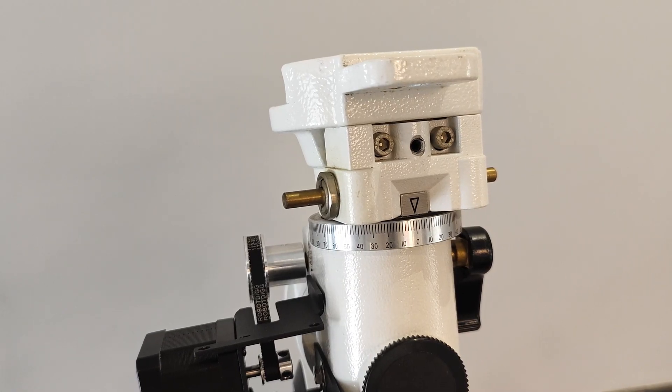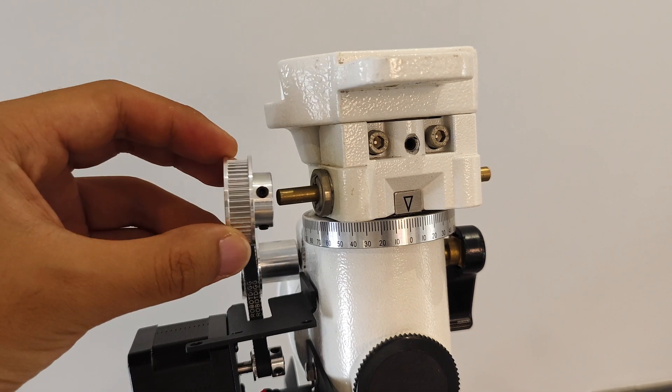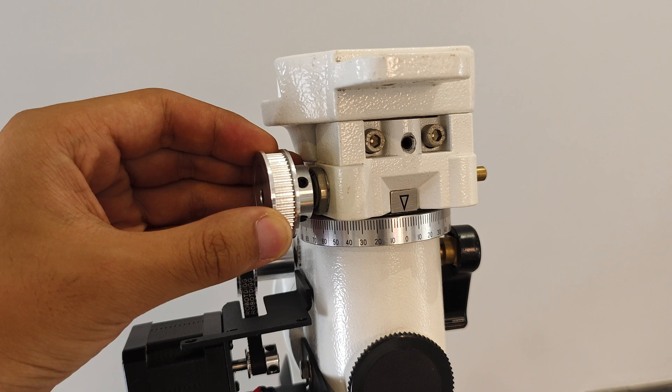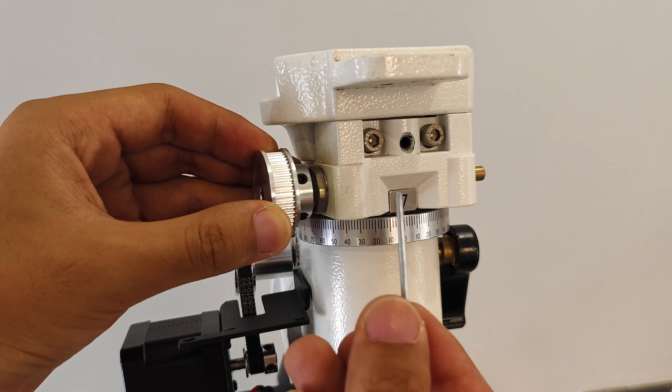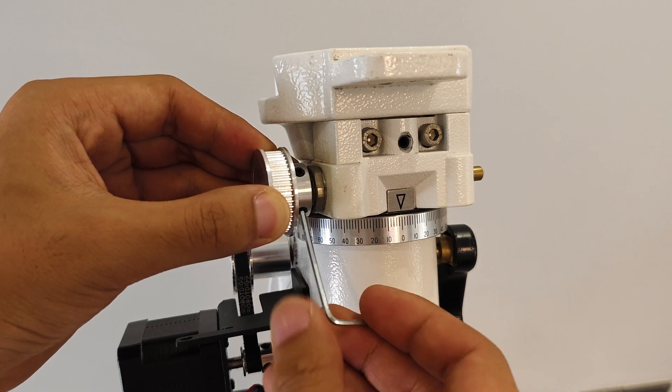We will continue to install the declination motor and insert the 48-tooth synchronous wheel onto the rotation axis of the equatorial. There will be a gap of about 2mm between the wheel and the equatorial. Use an Allen wrench to tighten the fixing screw of the wheel.